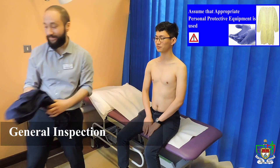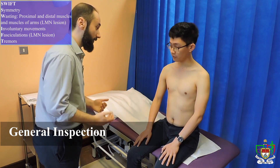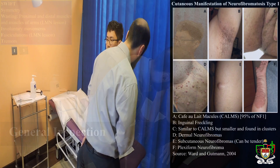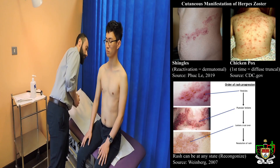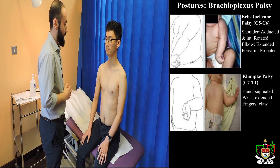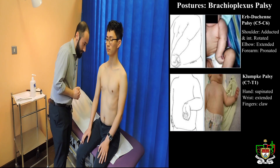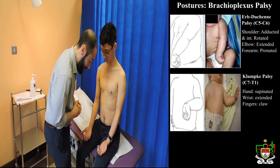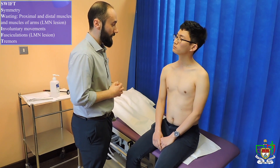I'm going to start the exam by having a look at your arms and your back. Is that okay? Thank you. So I'm looking for any scarring. I don't see anything. Looking for any muscle wasting — particularly at the distal muscles — and also observing the patient in a relaxed posture. There doesn't seem to be any wasting in the proximal muscles or the distal muscles. There is no muscle wasting on the palms, and there don't seem to be any involuntary movements.